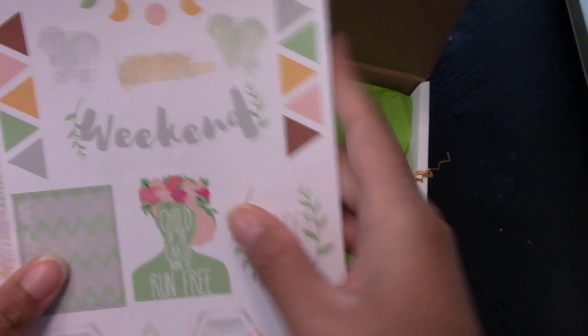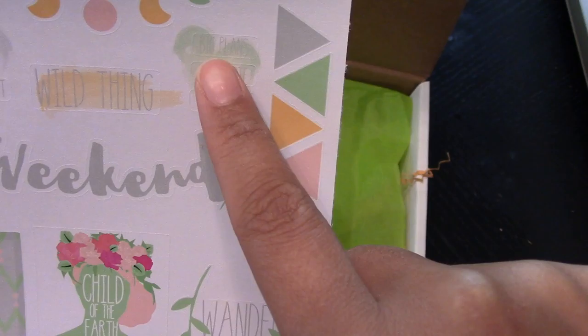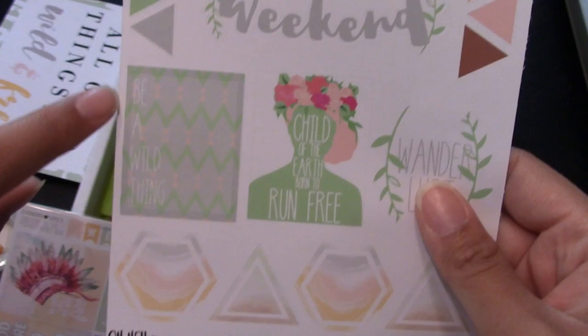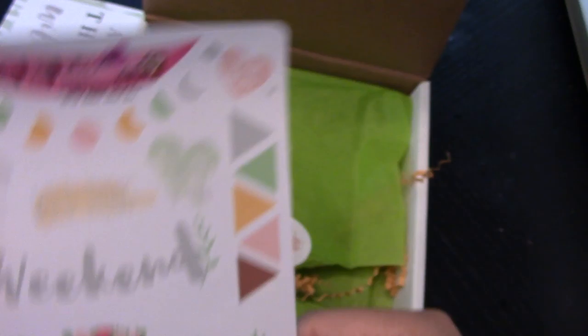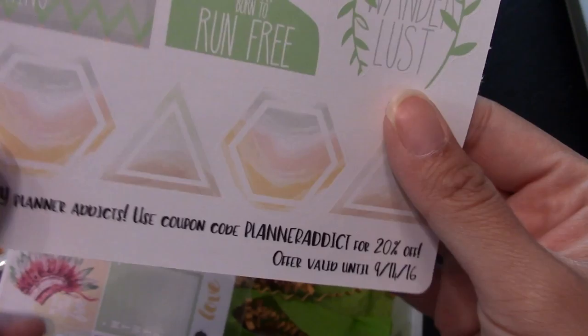And then we have this one. This is actually really nice - I like this one. No animal carcasses on this one. This is very light so you could barely see it, but it says 'Let's Go,' 'No Plans,' 'Don't Forget,' and over here it says 'Big Plans,' 'Take Notes,' 'Be Strong,' and then 'Wild Thing.' And you have a big thing that says 'Weekend.' I like this - it says 'Be a Wild Thing, child of the earth, born to run free.' 'Wanderlust.' And then you have some triangles and it says 'Go Your Own Way.' All these are pretty light so it's kind of hard to read, but the shop made something unique and with the watercolors I think that's really pretty.